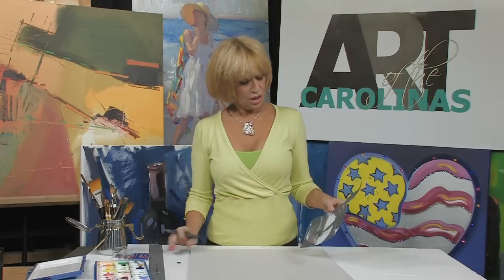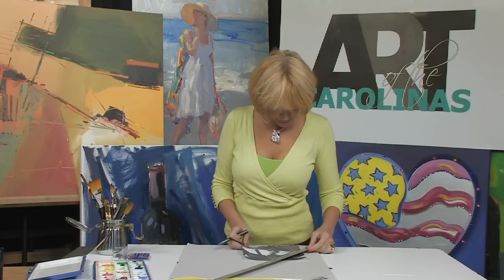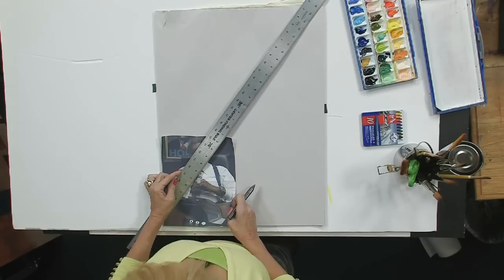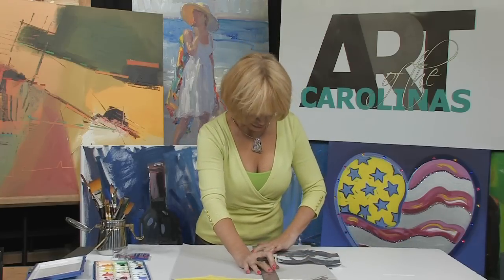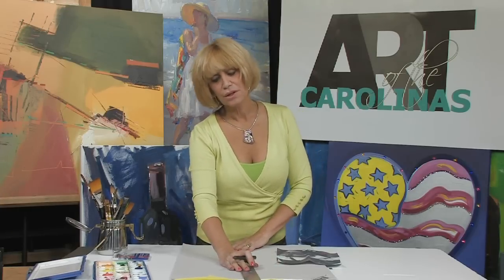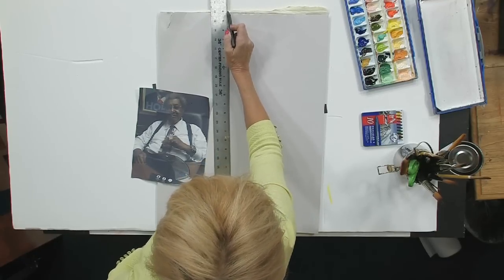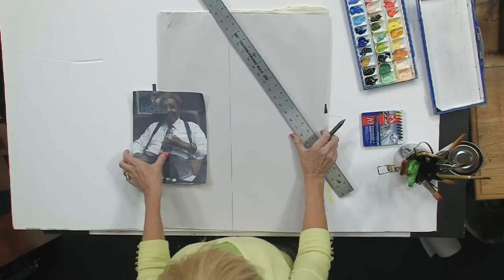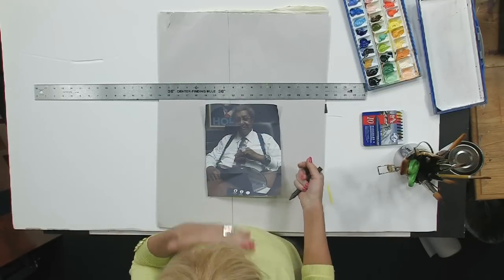We're going to go back to the same image and map it out the same way we did. Because we did this before, we know that it is directly proportionate to this larger piece of paper that I want to transfer the image onto. But this time the big difference is going to be tricky, because I'm going to put my halfway line. I tend to like to go one side or the other — I'm not measuring anything. I'm just using my ruler for a straight edge, which is what I usually do. We'll move our half line that way, and then our second half line.